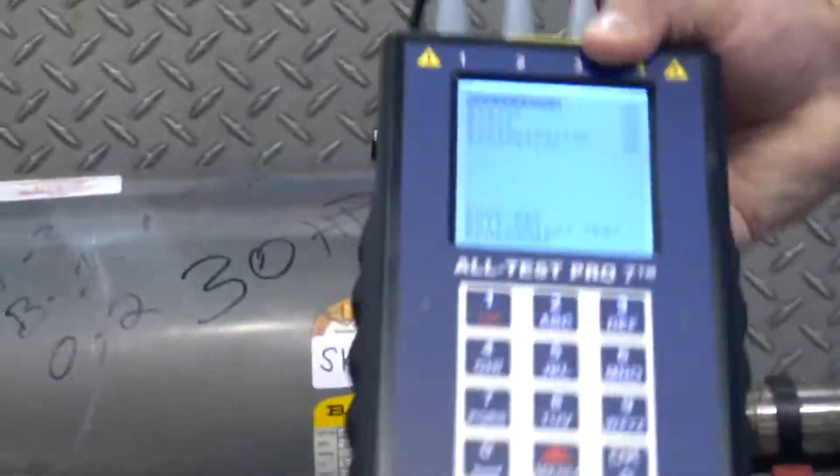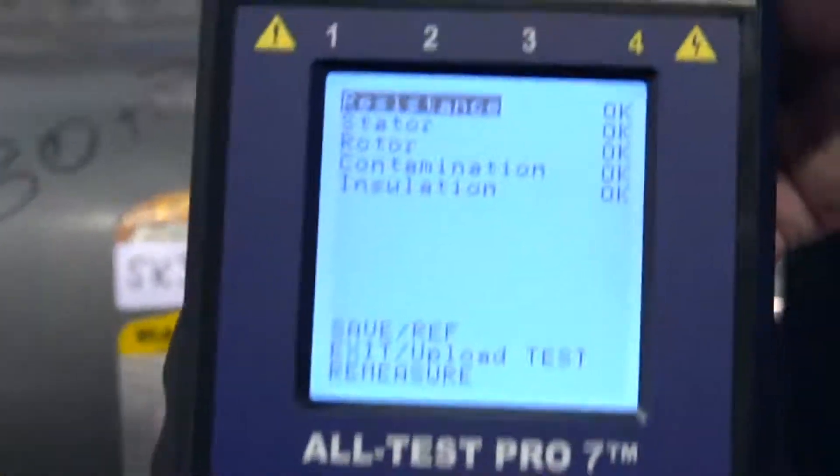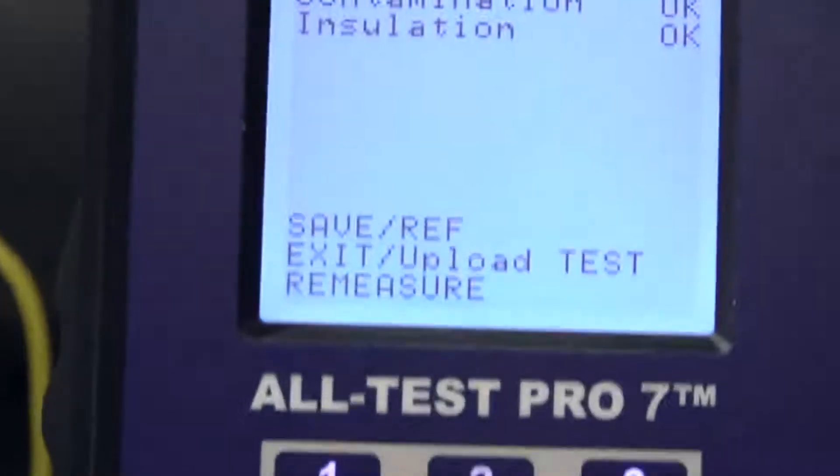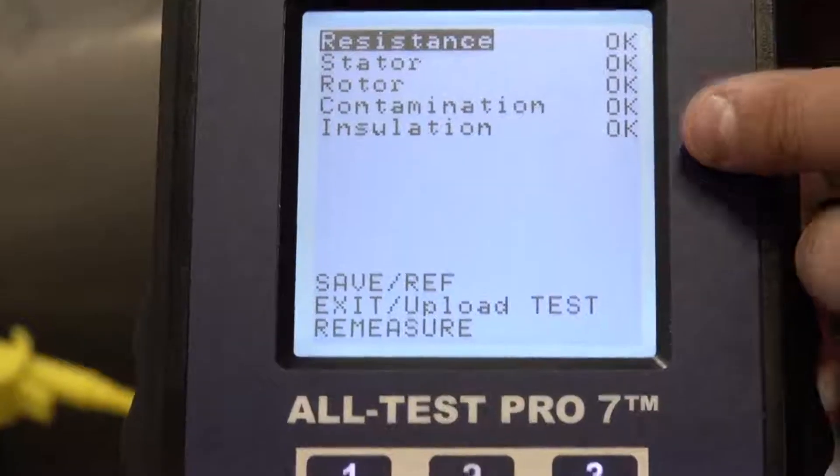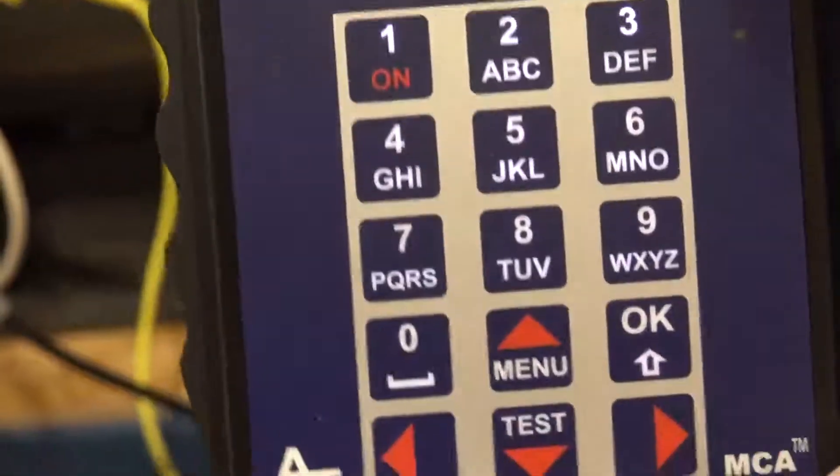Now our results screen will be displayed. Our resistance is OK. Our stator is OK. Our rotor is OK. Contamination is OK. Insulation is OK. So now we can confidently put this back into our machine.